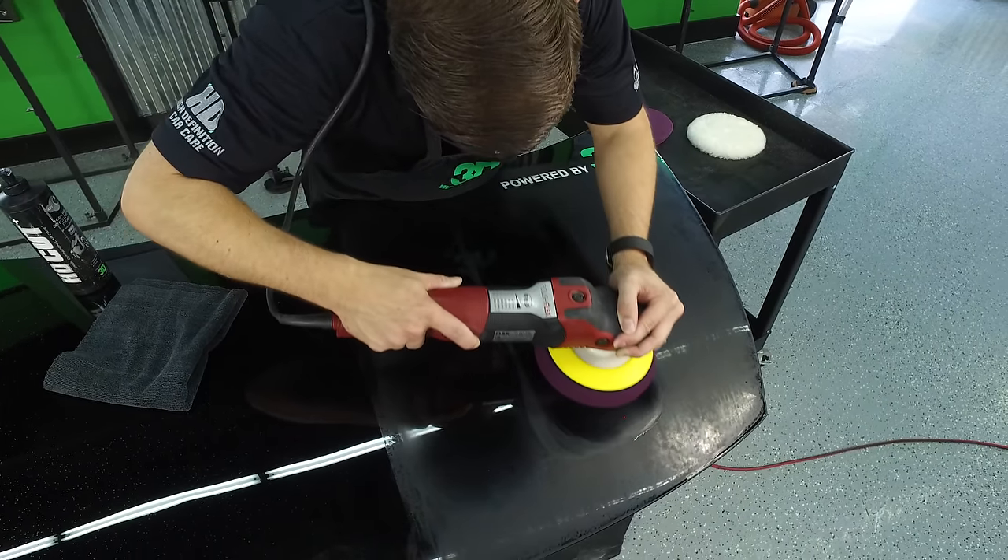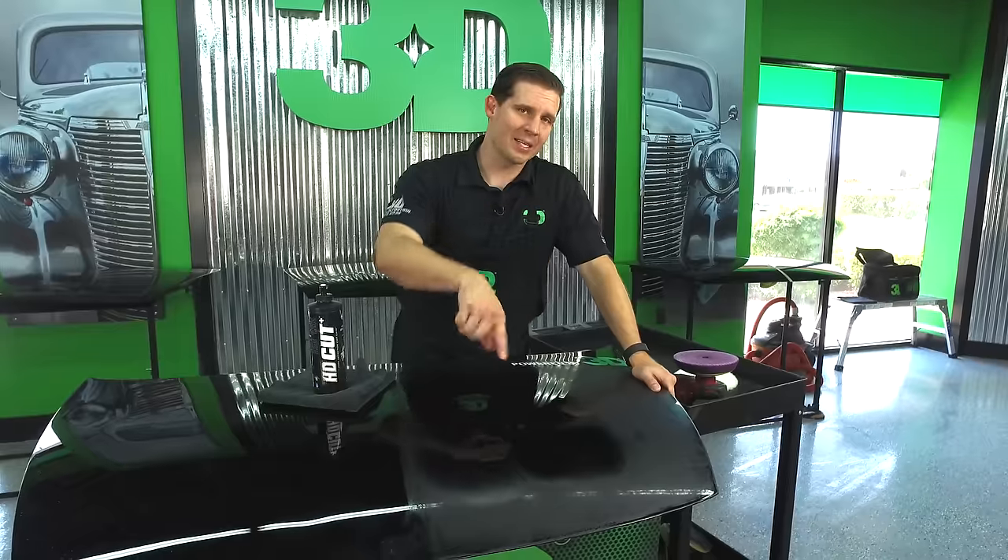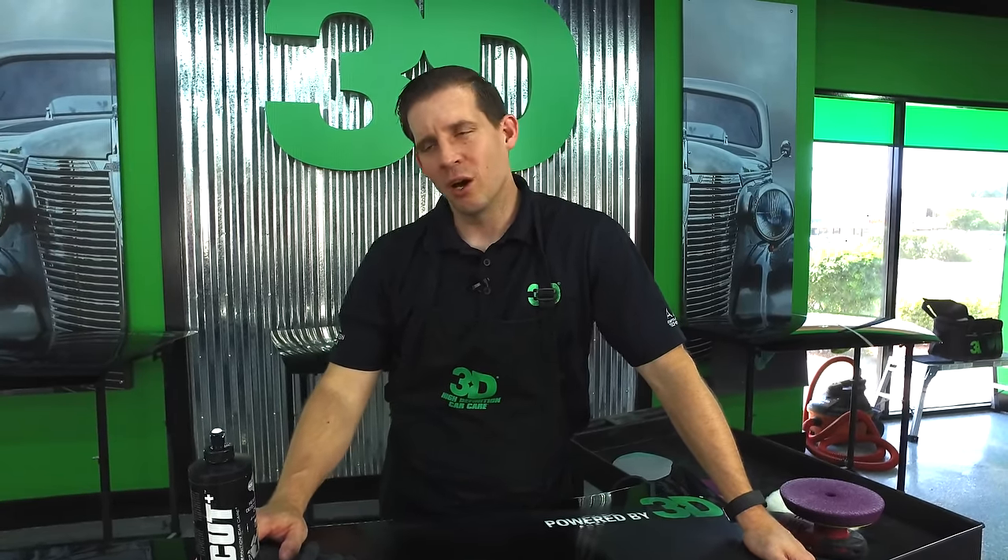Now, do our products work great with foam? Absolutely — they're great for foam cutting. For those of you that prefer to cut with the foam pad, by all means do it, because you can get closer to the next polishing step a lot faster than you can with wool. Those are the big differences between foam and wool — not that foam is safer. I appreciate you taking the time to check us out at 3D products. Please feel free to vote in our poll — we want to see how many of you like cutting with foam versus wool. I'm Donald Williams with 3D International. We'll see you soon.